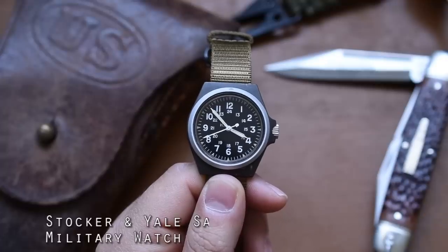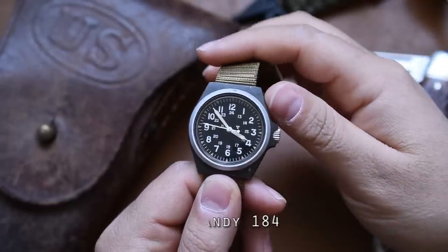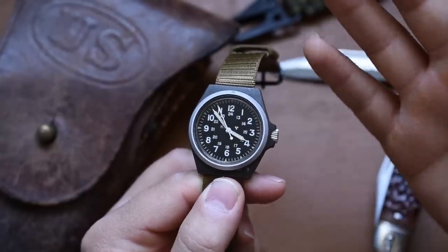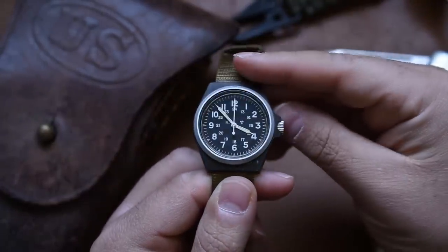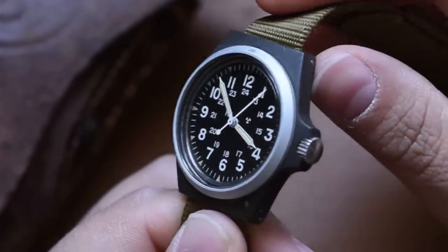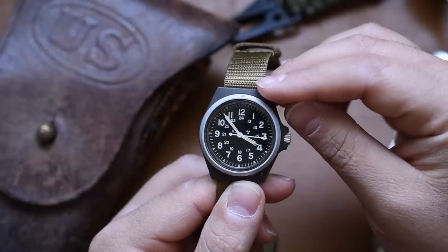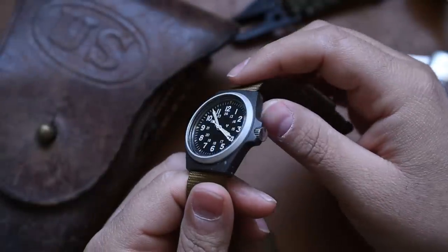Here it is — my Stalker and Yale Sandy 184 military watch. From what I understand, Stalker and Yale was a company that had some military contracts and they made things like wrist watches and compasses. You can find a lot of their stuff floating around online. A lot of people don't know much about their little military watches. They had a few different variants: a Sandy 590 with a quartz movement,